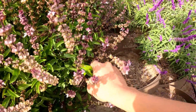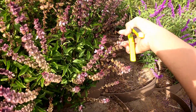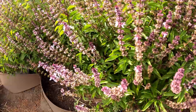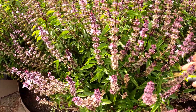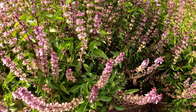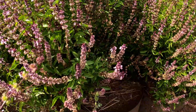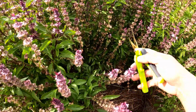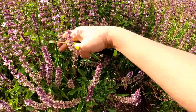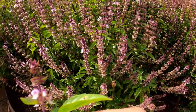They absolutely love this Mexican sage, so I'm definitely going to put more in to provide a happy atmosphere for them. There's actually one hummingbird that flies around me when I'm in the garden and just follows me — it's kind of comforting. Hopefully I can capture him on camera. He always stands on one specific branch on my kaffir lime tree up on the hillside. Now I also have this type of basil with a beautiful flower I want to use on these smudge sticks.